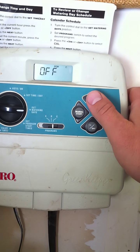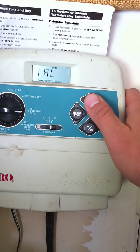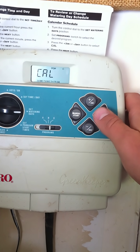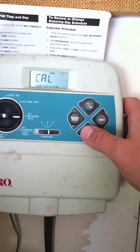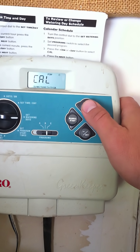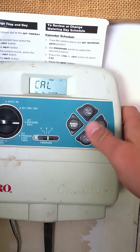Set watering start times. This controls days of the week. You can add or minus to include or remove days, until you've gone through all of them.